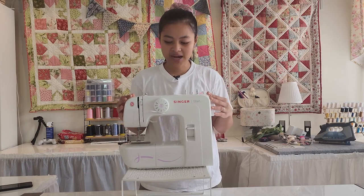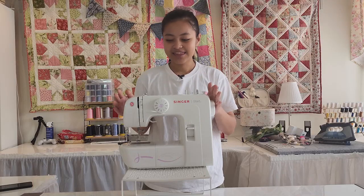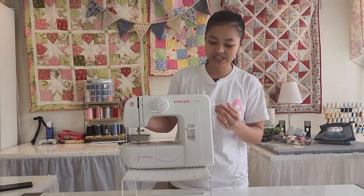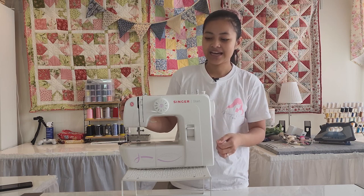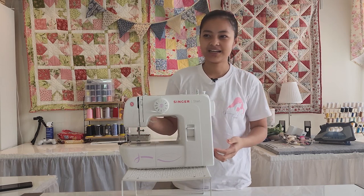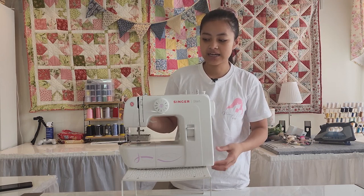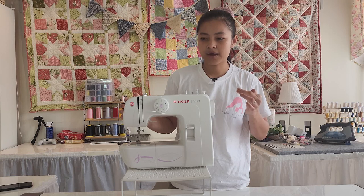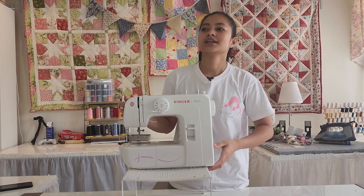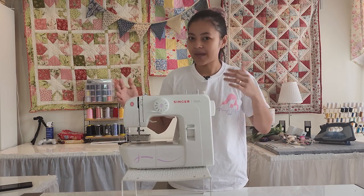Let's start with my very beginner machine, the Singer Star — this is where it all started. This was given to me by my mother-in-law on our wedding day and it was such a special gift. I never expected it. I'm just guessing she probably knew that I love sewing, and I might have told her that I gave my old sewing machine to my auntie — I sent it to the Philippines.